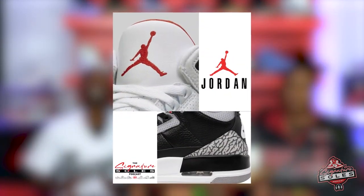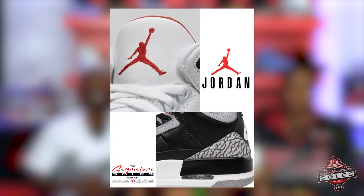The Jordan 3 is the first sneaker to sport the world-famous Jumpman logo, and also the first Jordan with the visible air bubble unit.